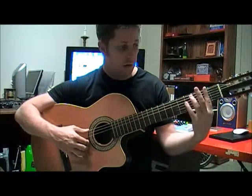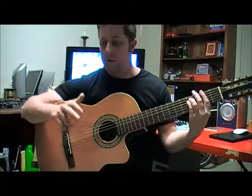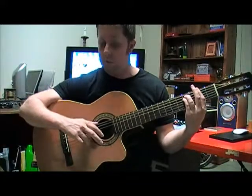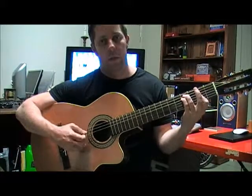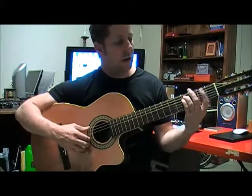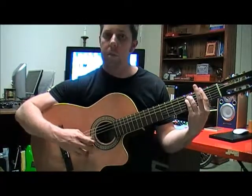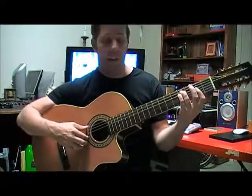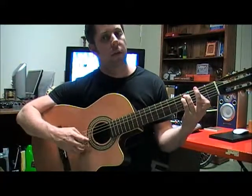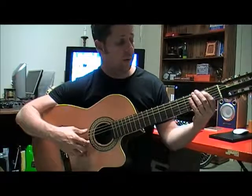Then I change to F sharp minor as a bar chord. I'm using my thumb on the bass note and two fingers — one on the G, one on the B. So: thumb, fingers, thumb. Then I drop my first finger off the lower E string so that I get an F sharp minor over E. So that's those four chords together.